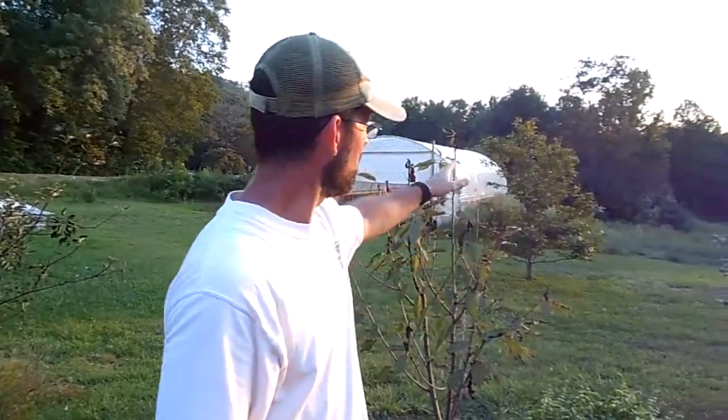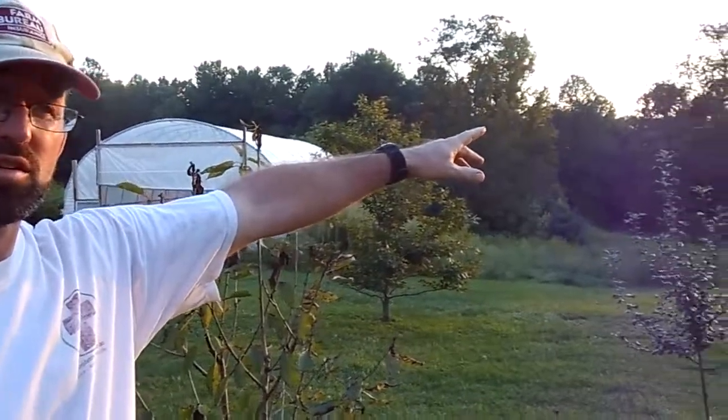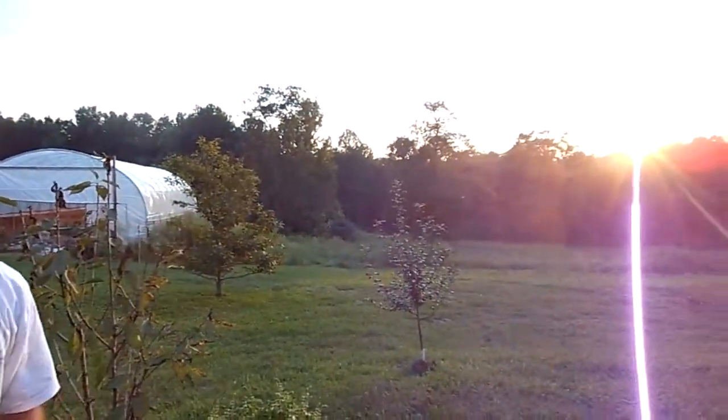You can see that we've got the western horizon over here and the sun just off that way. What you're going to do to take this measurement — this project is designed around one key aspect: you always need to be standing and taking your measurements from the same exact location every night.